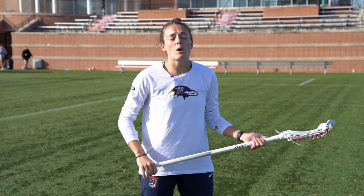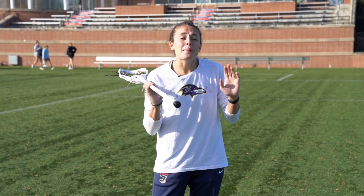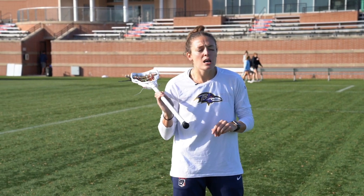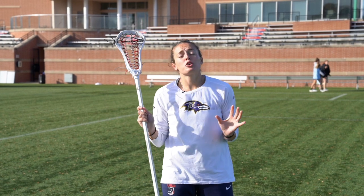Hey everybody, welcome back. Today we're going to be working on some tips for cutting. A lot of the work we do is with the ball in our hand — we're dodging, we're shooting — but some of the most deadly players I know are the best cutters. They're able to find space on the field and create space for others. These tips will make you a better teammate, get yourself open to shoot the ball, score, and put your team ahead.